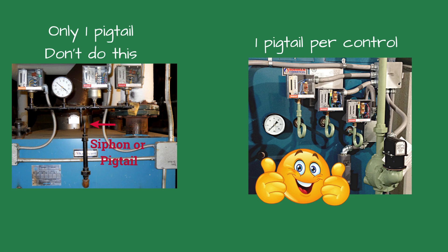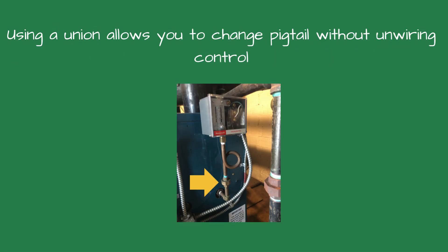In the same vein of thought, each pressure control should be on its own pigtail. If both controls are fed by one pigtail, it could plug and again the boiler could run wild. The pigtails should be checked yearly to see if they are plugged.